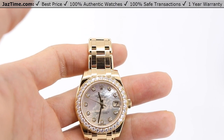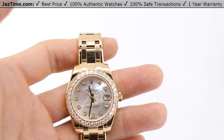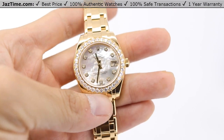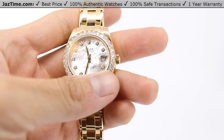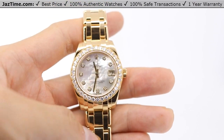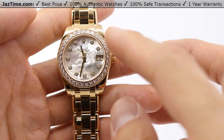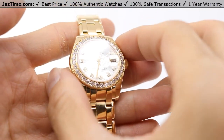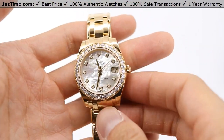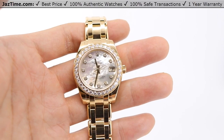Today I'm going to be reviewing the Rolex Pearlmaster reference 81298 yellow gold with a white mother of pearl diamond dial and a diamond bezel. I'm going to talk to you about the dial, the bezel, the case, and then a little bit about the bracelet, try it on, and then give you my two cents. So diving right in,